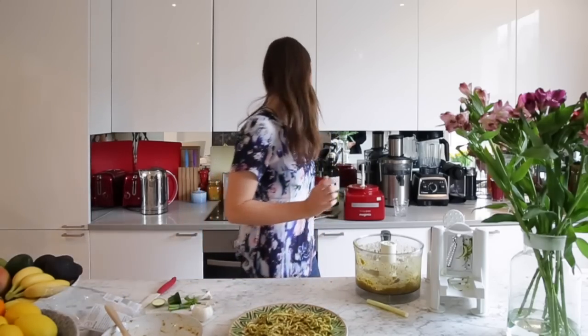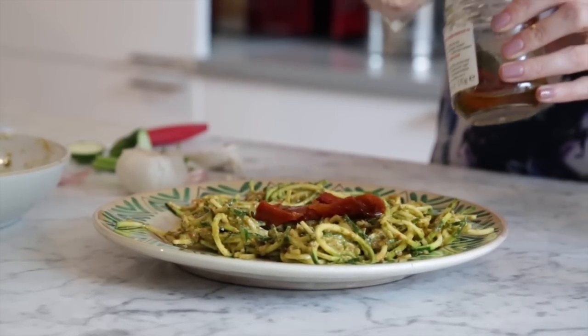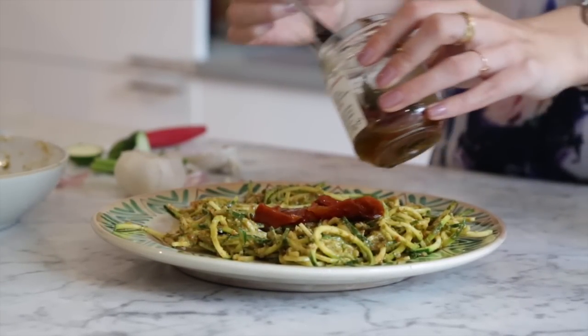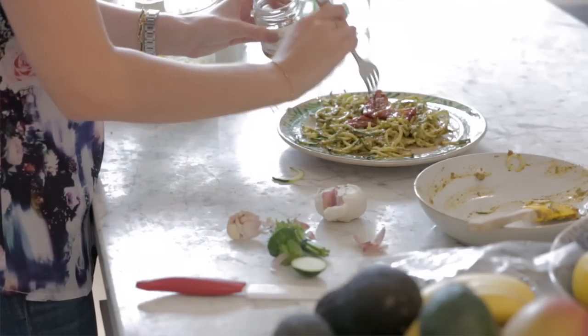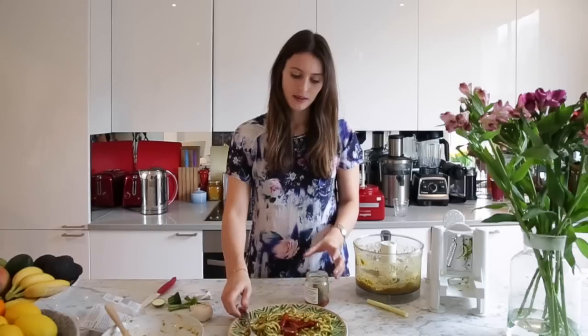You can always add a few sundried tomatoes on top — it just looks nice. And it tastes so good. Perfect. So there you go, that's dinner sorted!